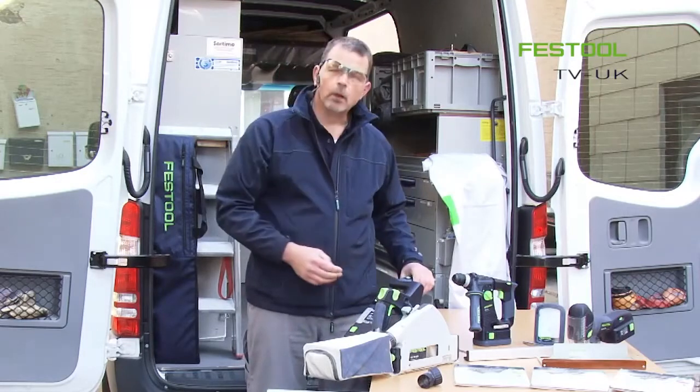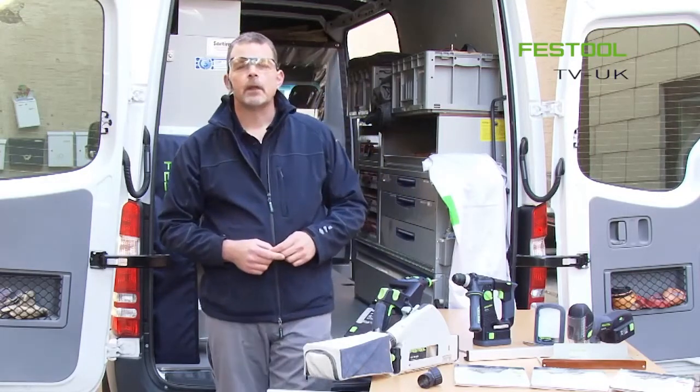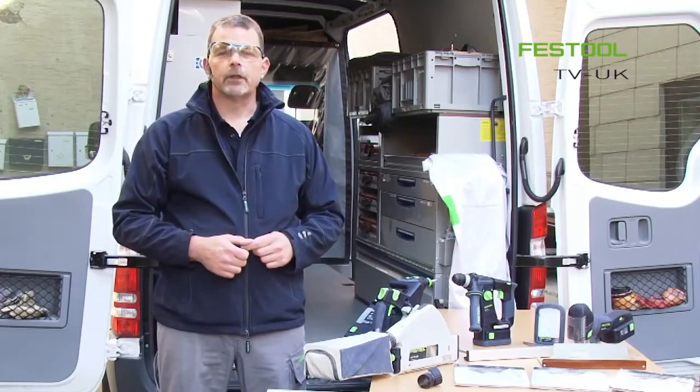I hope you enjoy working with the TSC 55. Thank you very much for watching and I'll see you on the next presentation.